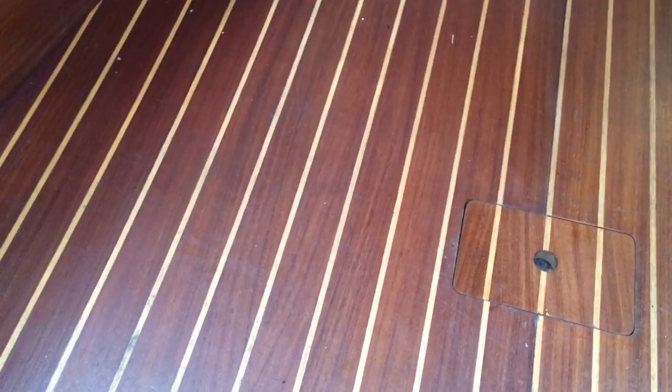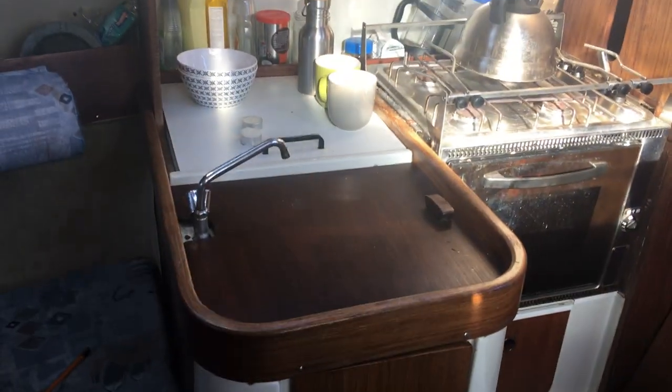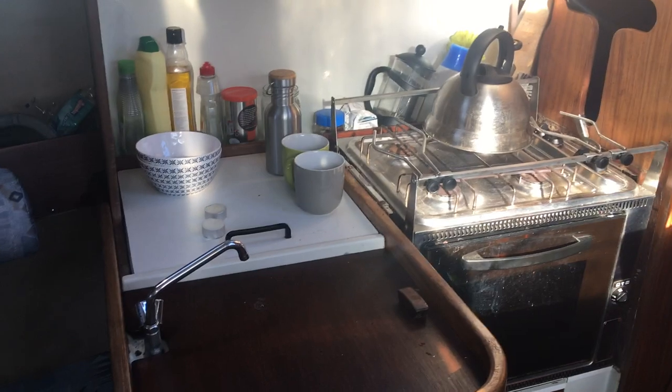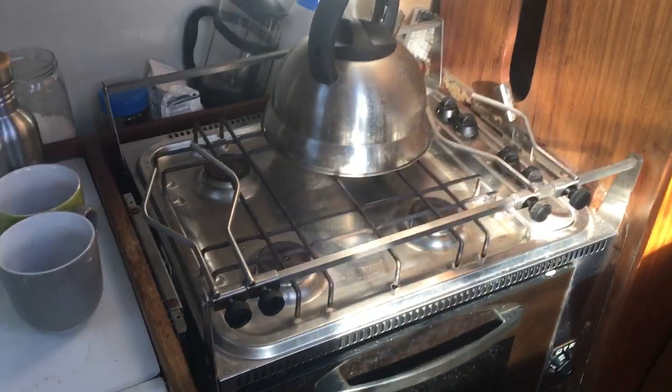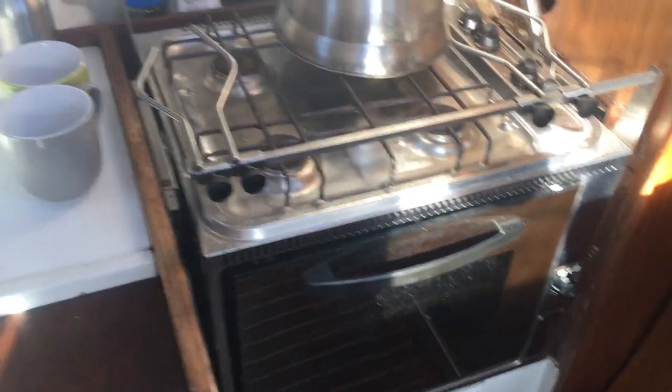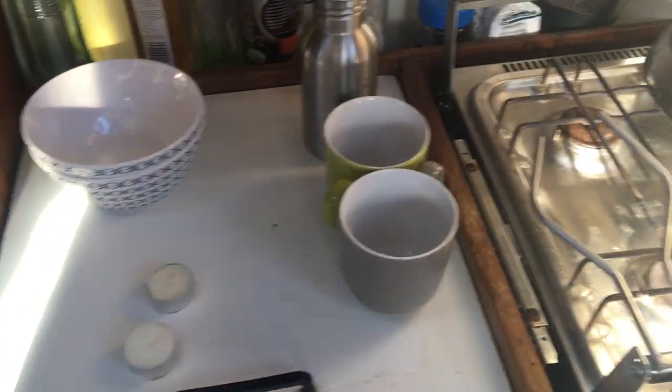Floor's in good nick, looks brand new. Coming round we come to our galley area. We've got four burners on there, oven and grill, sink, and an icebox as well.